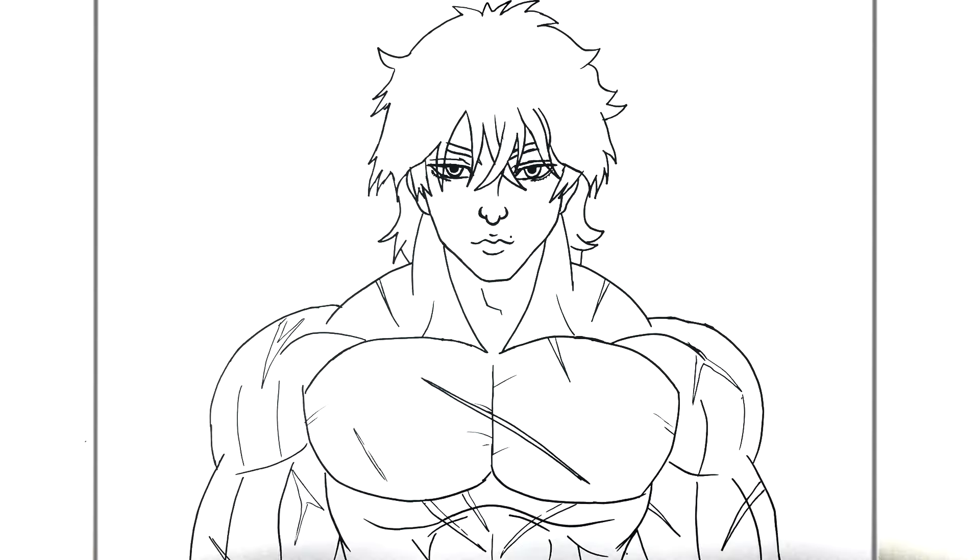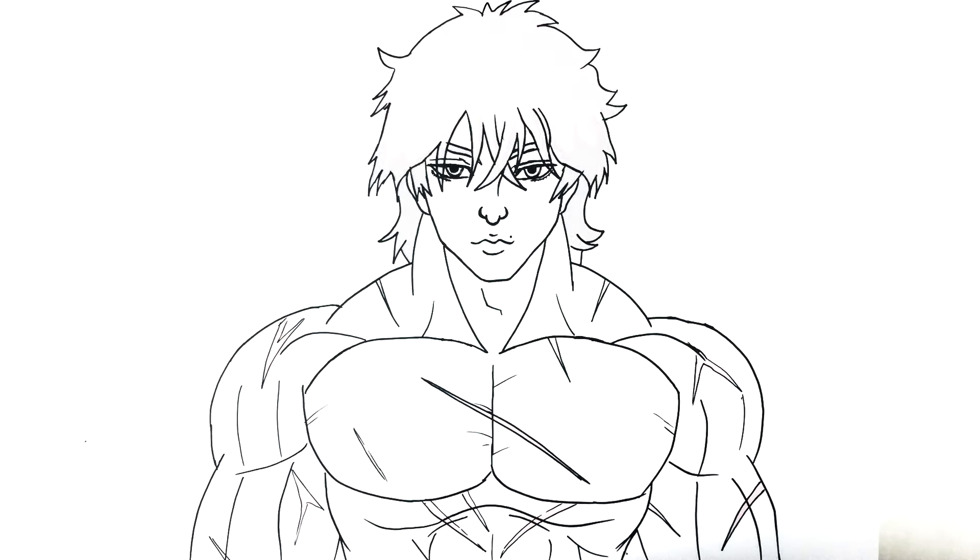I think that's everything — how to draw Baki Hanma from Baki. Thanks for watching, guys — I'll see you in the next video.